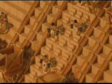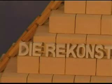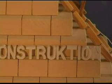Hans Weigl has never actually seen the pyramids himself. "If I had seen them, I'd probably have been so overawed that I wouldn't have had the courage to theorize about them." Now he hopes his gravity lift technique of pyramid construction will find scientific recognition.